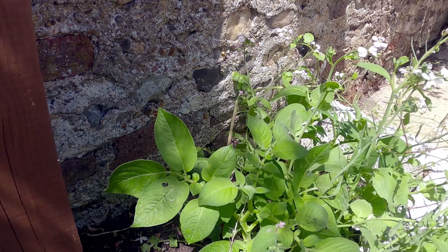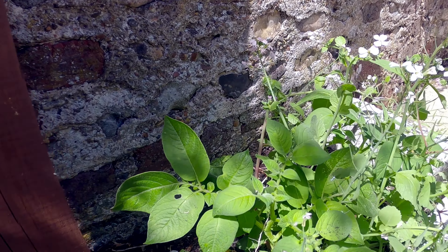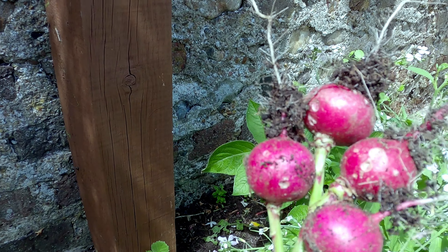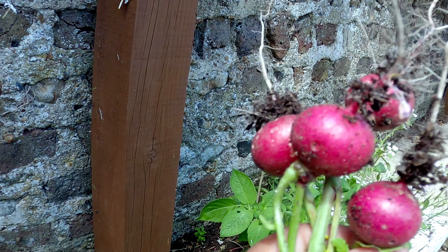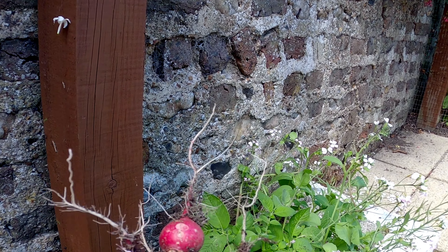We're going to harvest all the radish today, then change that bed for the new flowers. We also have some chili plants, so we're going to use one side for the flowers and one side for the chilies. Can you bring the tray for me please?